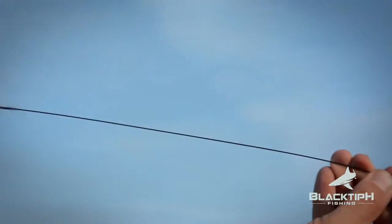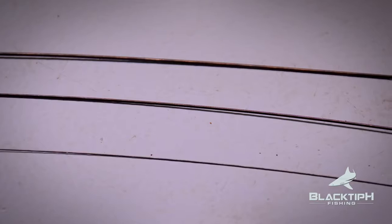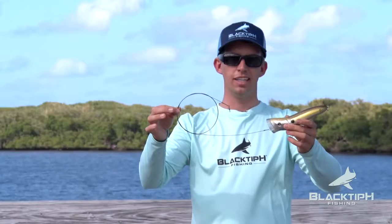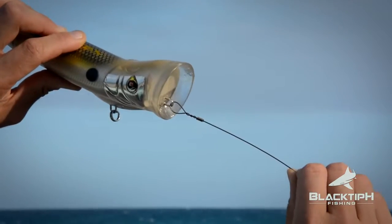Step 5: Make a 4-foot leader of single strand wire. Any size between number 9 and number 12 is good. Tie a 150-pound swivel to one end and your lure to the other end.